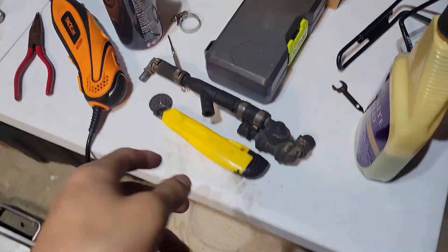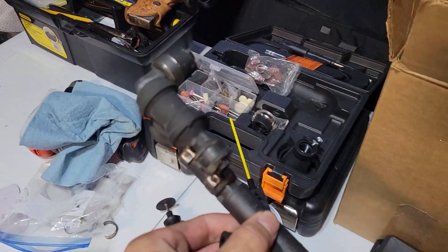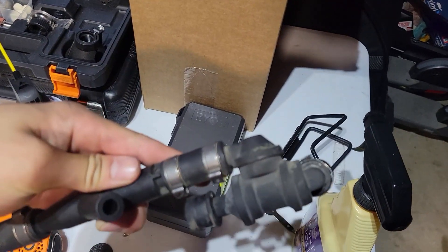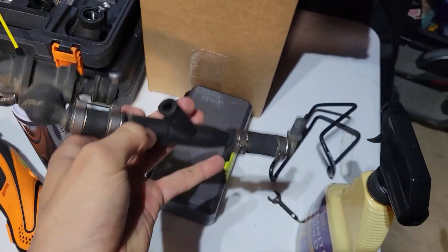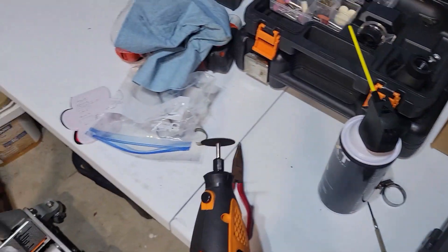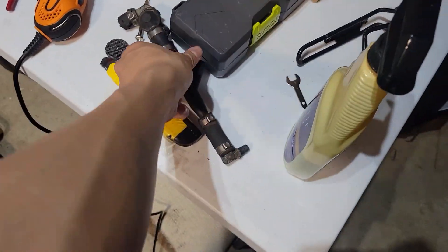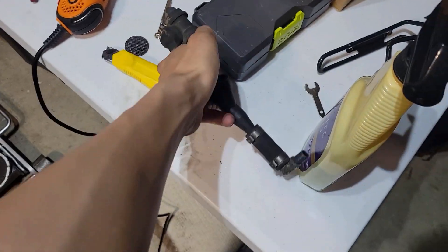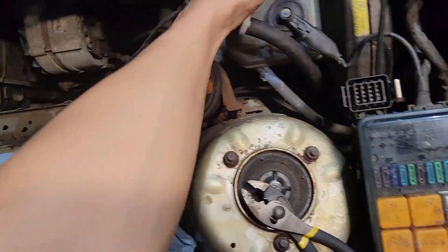All right, we're back. This was the three-way check valve that comes off the throttle body. I took off the lower hose, and I had to use a little bit of excessive force, just because these clamps were — you can tell — the clamp's off and the hose is just still on there. But I was able to get that off, and I've attached it to the check valve.